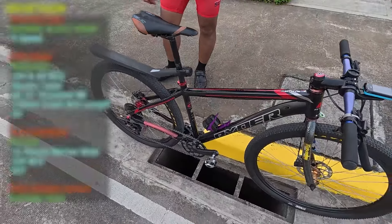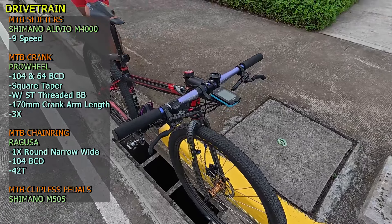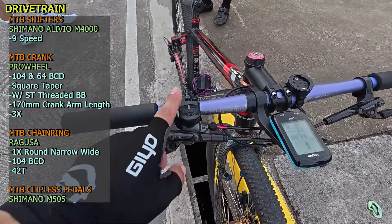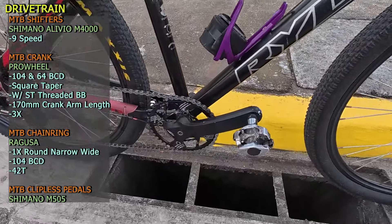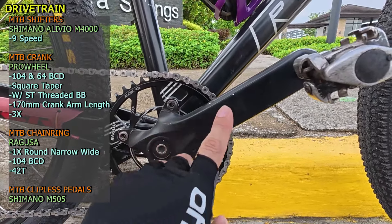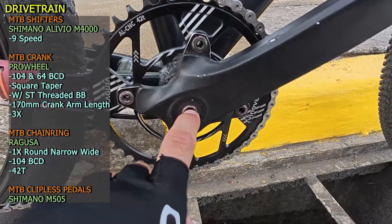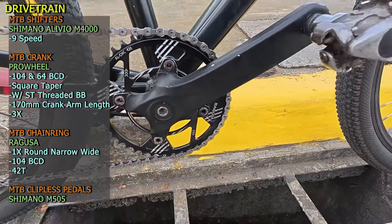Proceed naman tayo sa kanyang drivetrain. Pambansang drivetrain ito — 1x, so wala kayong makikita ng front shifter, front derailleur, tsaka extra chainrings. Yung rear shifter niya, Shimano Alivio M4000 na 9-speed. Next itong MTB crank — Pro Wheel na square taper, 104 BCD, 170mm ang crank arm. Square taper din yung threaded bottom bracket.